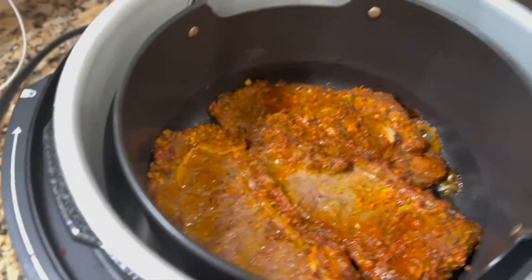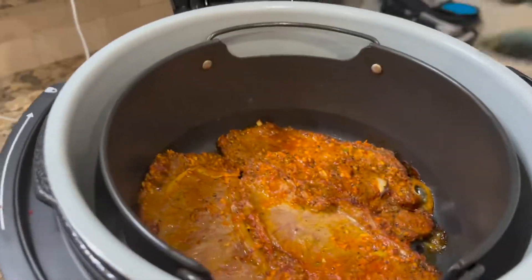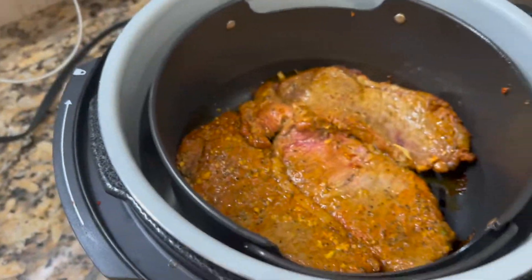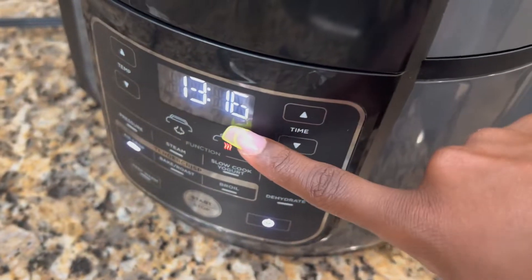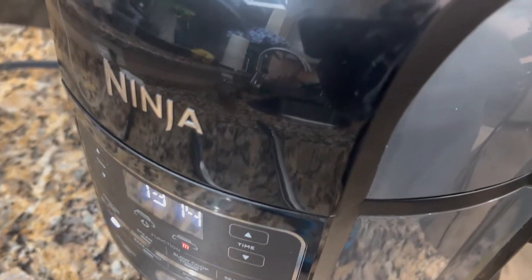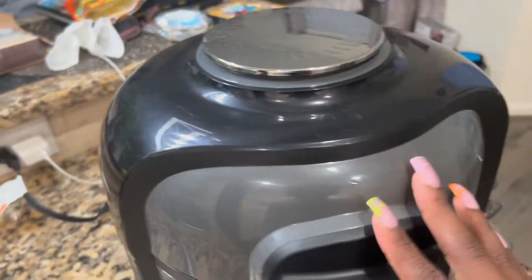Let's check our steaks — yes! I hope y'all can smell it through the camera. So now the steaks look like this at the flip point, we're going to close this back up. That was literally about seven or eight minutes in — I'm not a mathematician, so y'all know. We're going to put it back in. Meanwhile, I came over to the other side of the kitchen, started the stove, and we have some butter melting with olive oil.